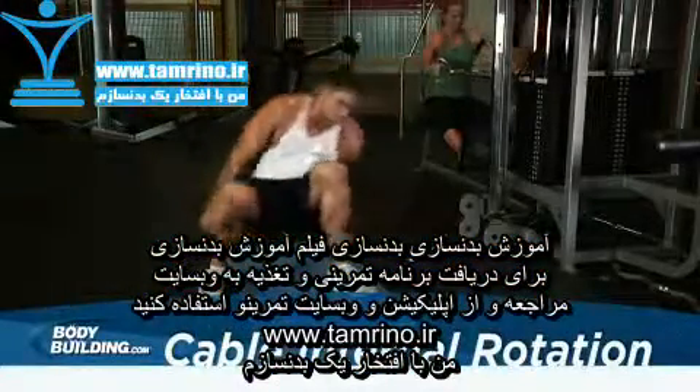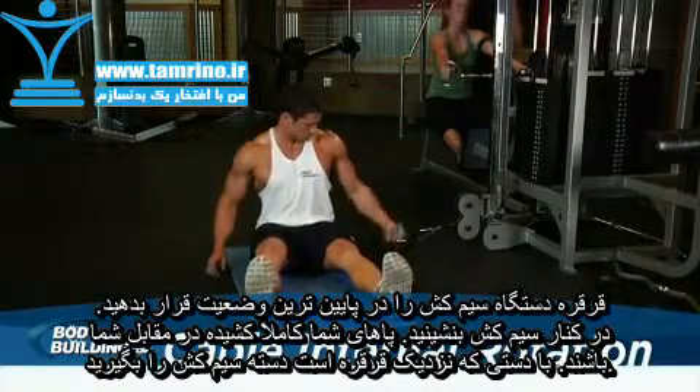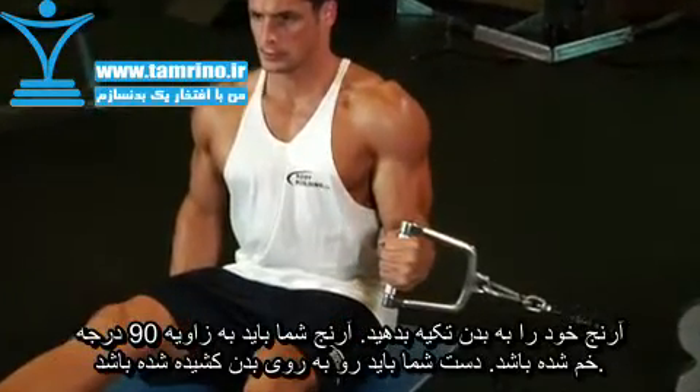Sit perpendicular to a low pulley with your legs stretched in front of you, then grab a single hand cable attachment with the arm nearest the cable. Position your elbow against your side, bent at a 90 degree angle, pointed toward the pulley. This will be your starting position.